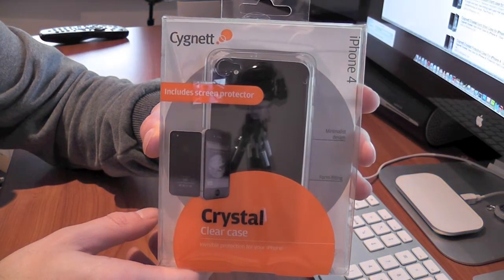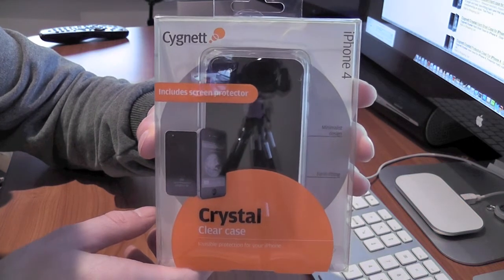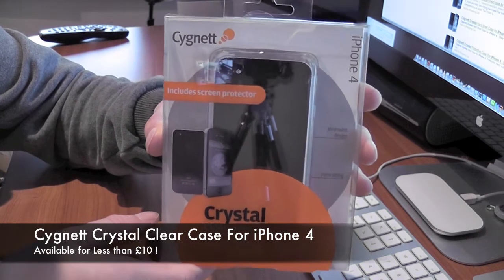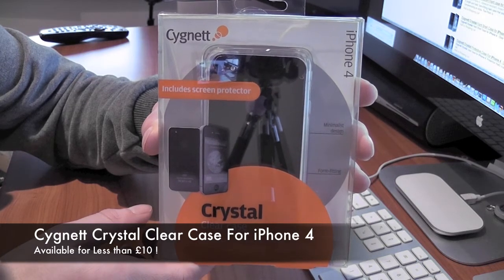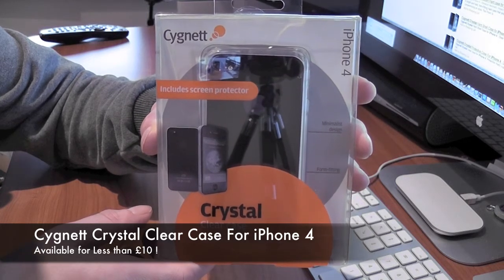Hello, this is Mr. Tybox123 and this is my review of the Cygnet crystal clear case. This is a hard plastic case which is completely crystal clear, enabling you to completely see your iPhone 4 underneath it. I've looked around on the internet and found that you can actually get this for under £10, which is a fantastic price for this case.